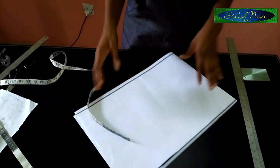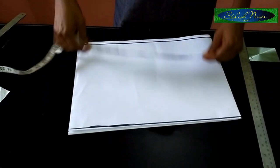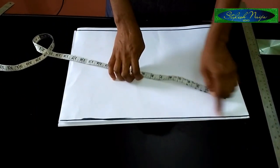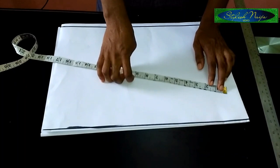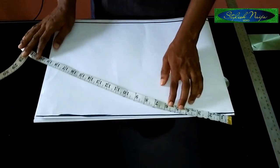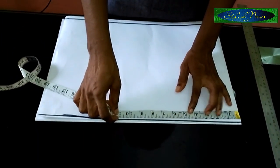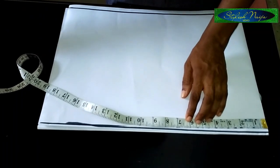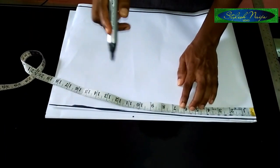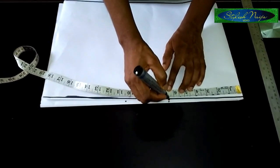So I'll just continue. The first thing I'm going to insert from the shoulder line is the shoulder measurement. The shoulder measurement for this pattern is 13 inches, so 13 inches divided by 2 gives 6.5 — this is my 6.5 inches.